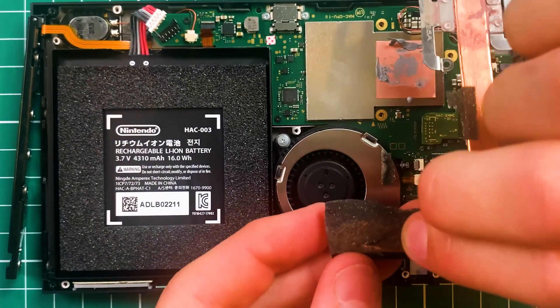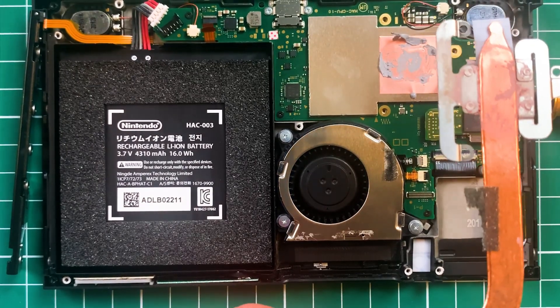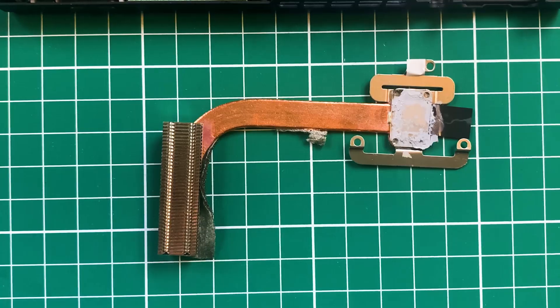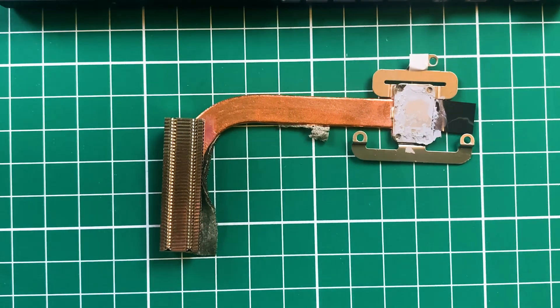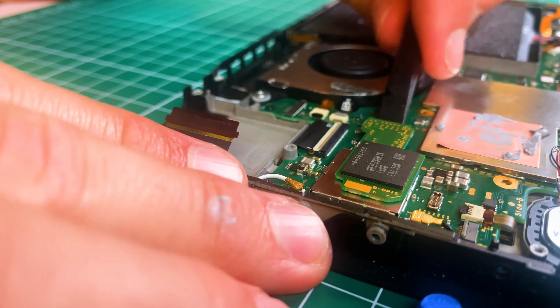It's interesting to see how the heat is transferred from one point of the board to another. In a lot of computers the fan is directly on top of the processor. But because this needs to be designed very compact, they put the fan in another place and transport the heat from one point to the other. What we're doing next is disconnecting the storage.